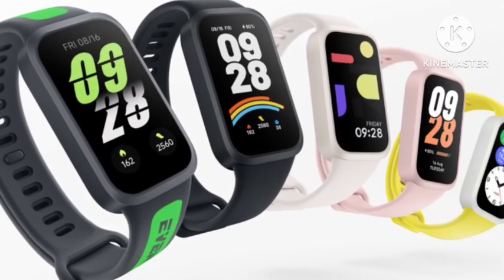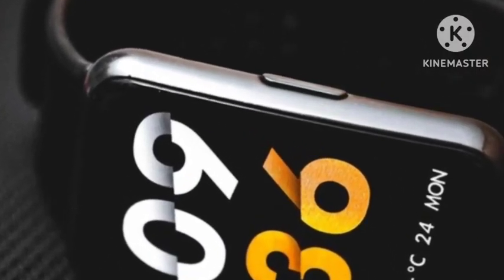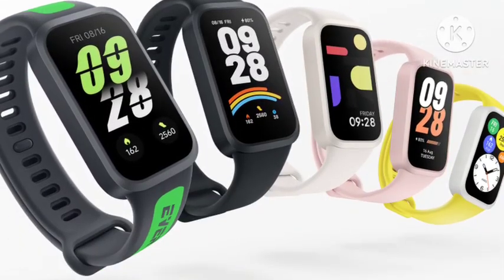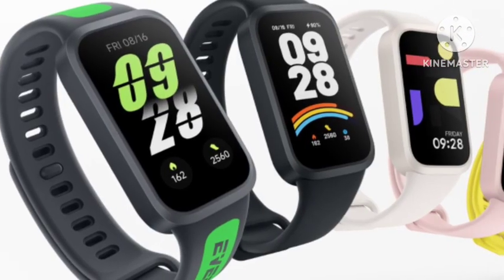You are also getting 18 days of battery life. The battery has been well optimized by Redmi, so the Band 3 will be very powerful in terms of battery. You are getting all health features — blood monitoring, sleep tracking, and calorie count. Full health tracking features will be available on the Band 3.